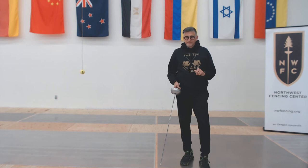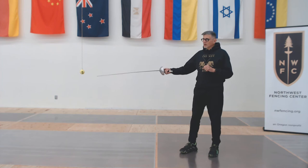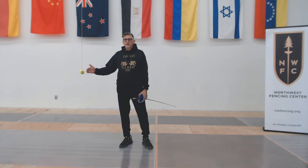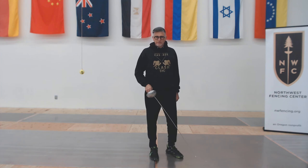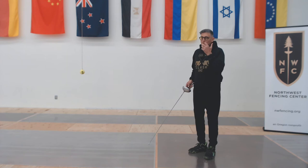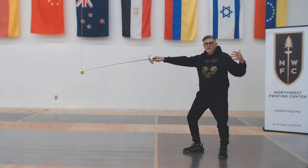We're going to do the same exercise from different distances: starting at extension distance, working up to advance distance, then lunge, then advance lunge, and on our last set we'll do advance lunge with speed. Here's the twist — we're going to use our target, but try to reach our point towards it so it stops just in front of the target without hitting it. We're trying to get an inch away, putting our point at that spot in space. I like the ball target because if my distance is off and I'm too close, I'll hit the ball — and that's pretty obvious.